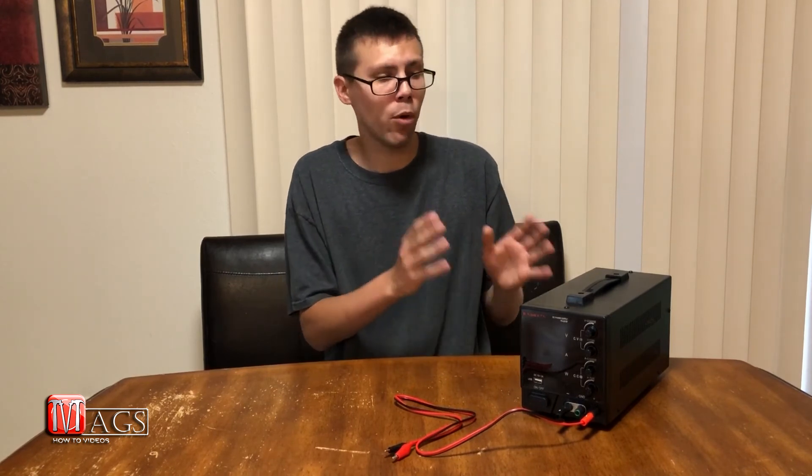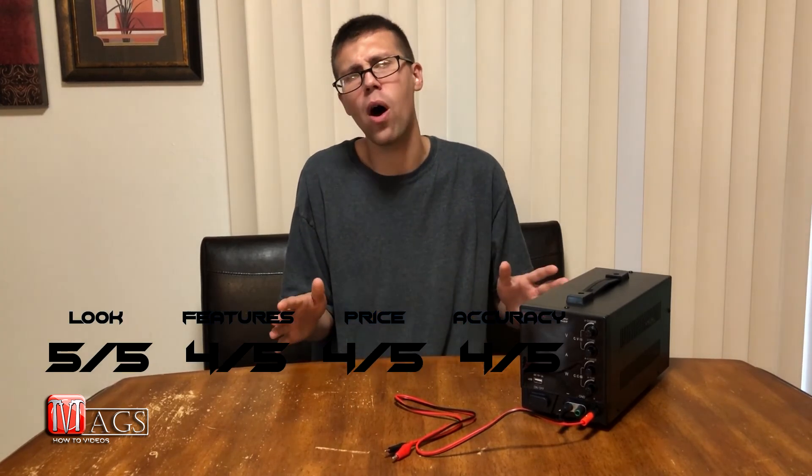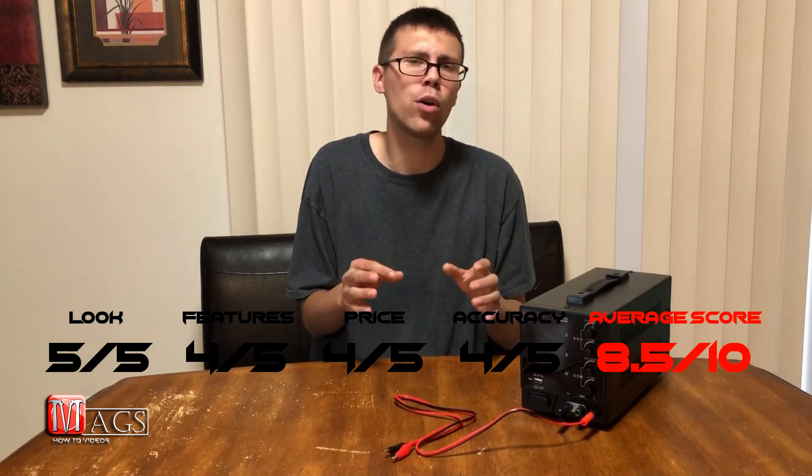The last and most important rating is accuracy. When we did the multimeter tests, one was slightly off and the other was dead on. I've been working with this thing for a few weeks and for the most part it is dead on, but occasionally it'll be off by as much as 0.04 volts. The amps seemed pretty dead on — no real complaints there. Because of the occasional voltage deviation, I'm giving it a four out of five for accuracy.